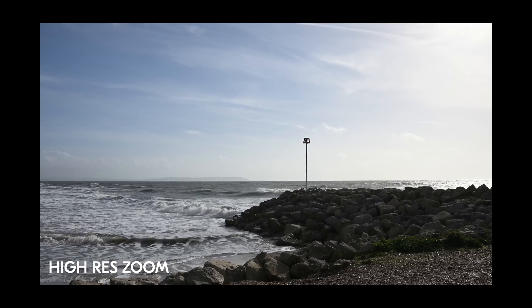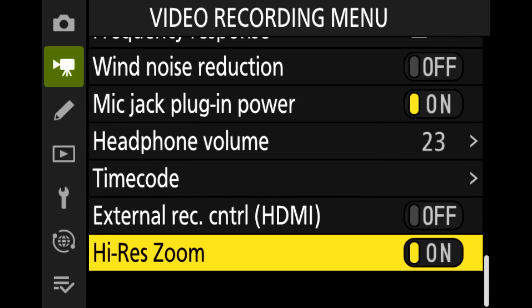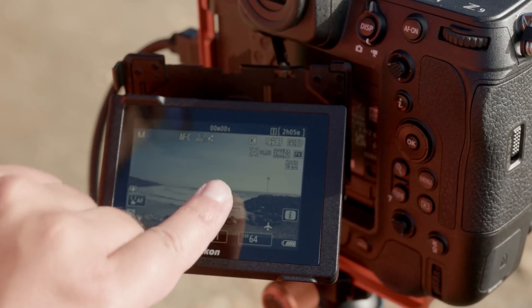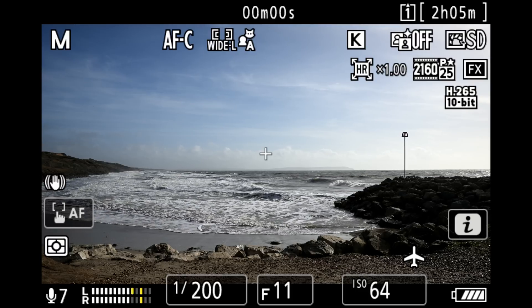I want to talk about two of the main features that have been added in this new firmware update: the first one being high res zoom, and the second one being the new 60 frames per second mode. Let's talk about high res zoom first. You'll notice there's a new option in the menu — you'll have to go and turn high res zoom on first, and you'll find this at the very bottom of the video recording menu. Once you've turned high res zoom on, you'll notice a new high res zoom logo in the corner of your display.